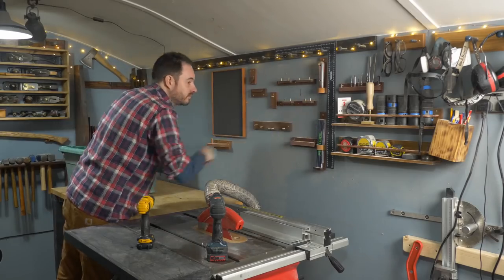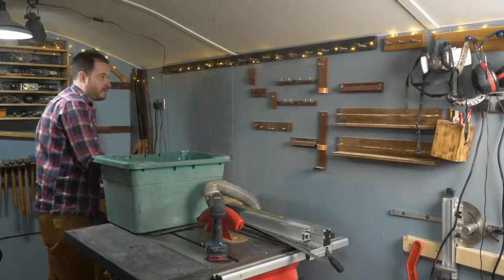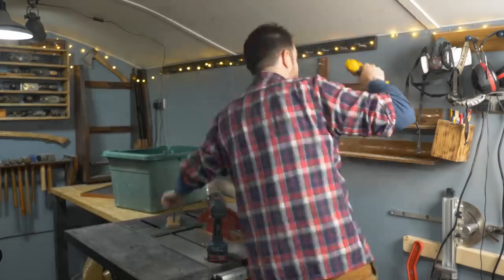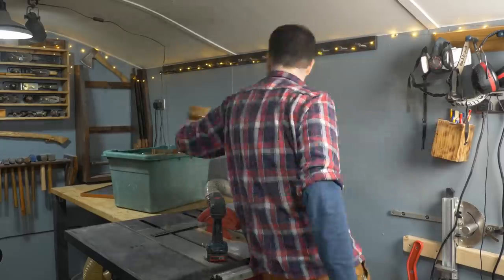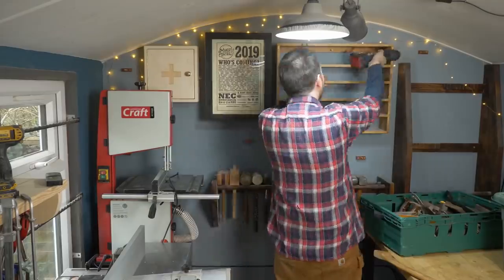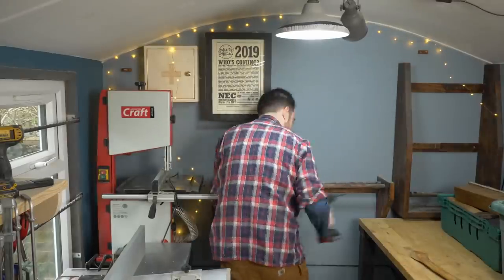The first job is to get all these tool holders down from the wall. I only built these last year and they're coming down already, but don't worry they will go back up again — just maybe in a slightly different place. On the end wall it's kind of the same situation. A few things I only built last year, like the saw till, but that can come down.